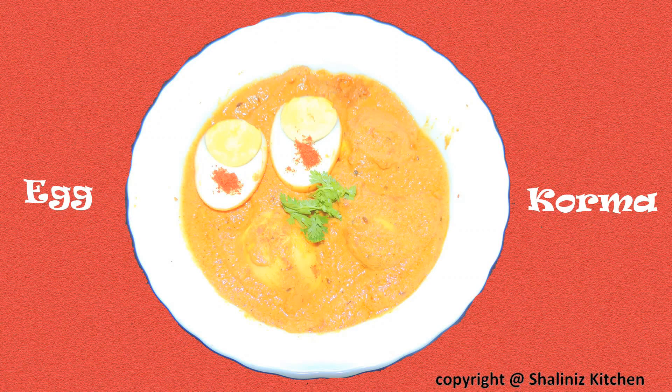Hello and welcome to Shalini's kitchen. Today I am going to show you how to make egg korma at home. So let's start making it.